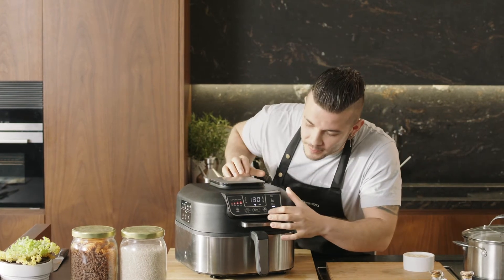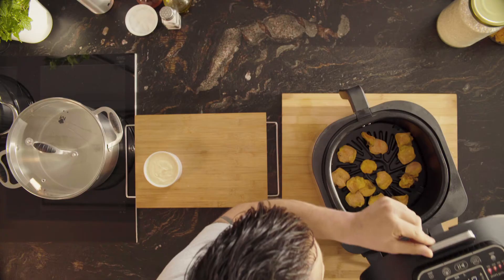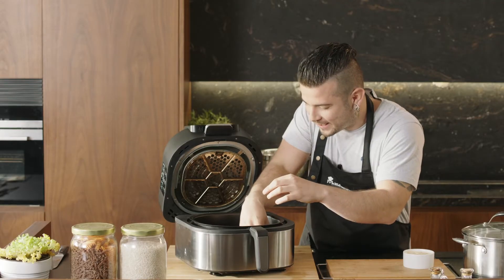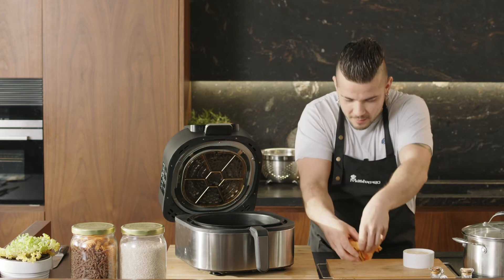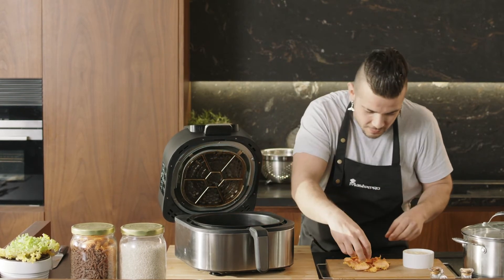After 10 minutes, our sweet potato chips are ready. We turn off the machine and wow, they look great — and with no oil! Healthy, tasty, and crunchy. See how wonderful these chips look.